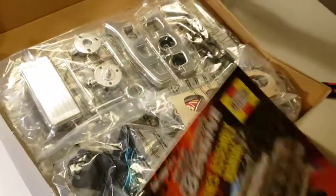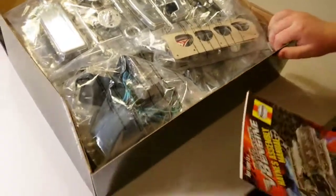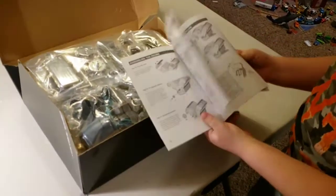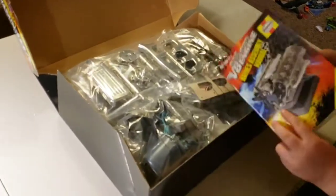It has all the parts in these big bags, and then it has instructions to show us how to make it.